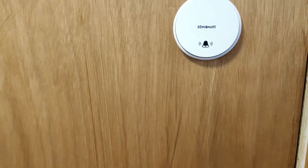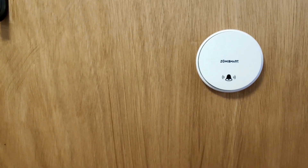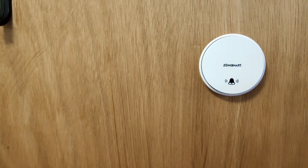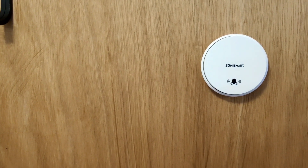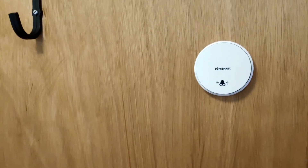Best laid schemes and all of that — I originally was going to demonstrate this outside, but the wind in the northeast of England was unbelievably powerful and you wouldn't have heard my voice or the bell. So I put this unit on the door, and there you go.